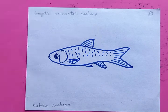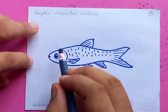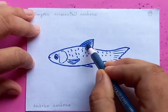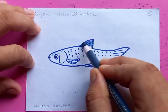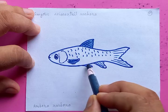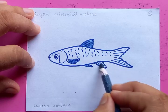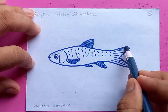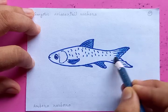So that's the usual shape of the Gangetic Scissor Tail Rasbora. Now I'm going to put the colors, but before that let's make the darkest parts first — the dorsal fin and the other fins. Putting the colors more darker in the tail area.